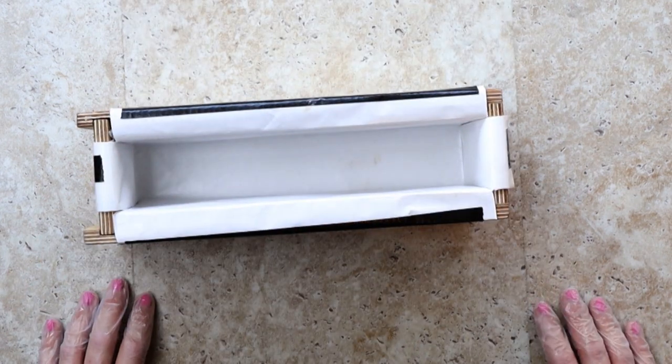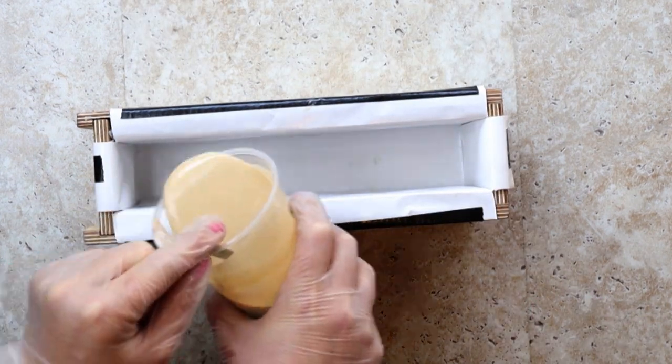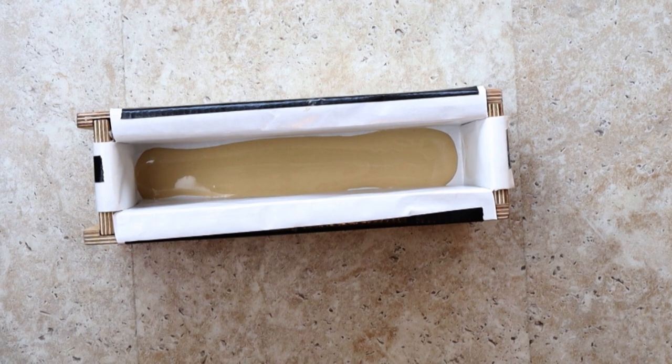I thought I could cheat and do a pour, but this soap is still too runny. I'm going to have to wait five minutes and try again.